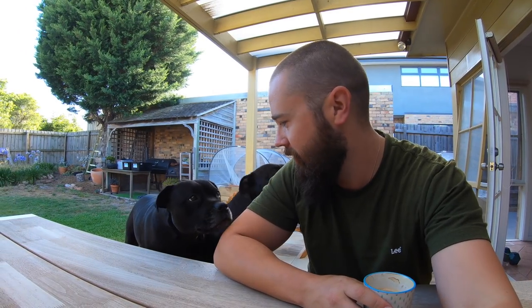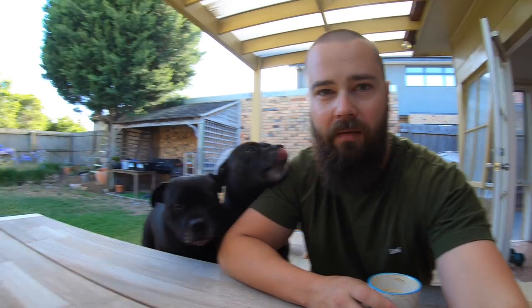Hey guys, Paul here again with another vlog. I've got a couple of helpers here with me this morning — these two, Elsie and Edie, Staffordshire Terriers who are very keen on some pork ribs this morning.